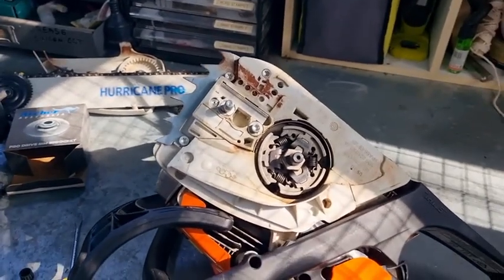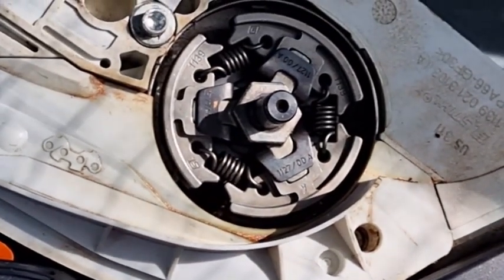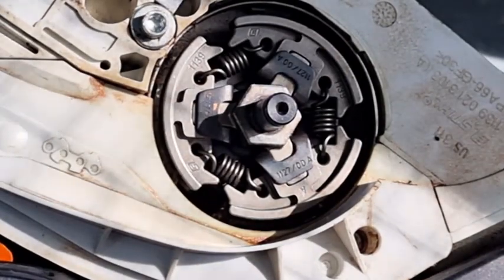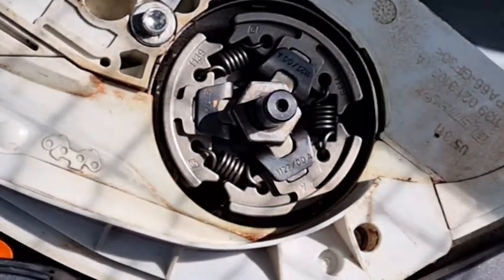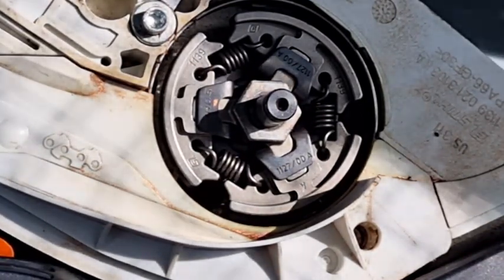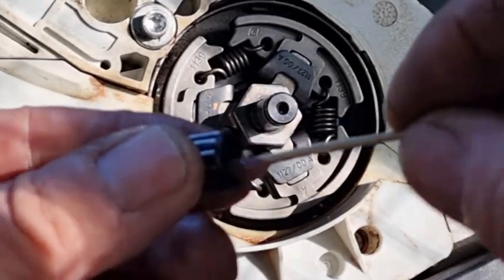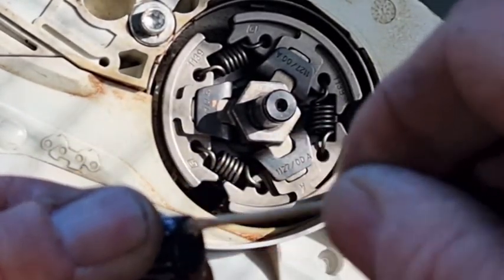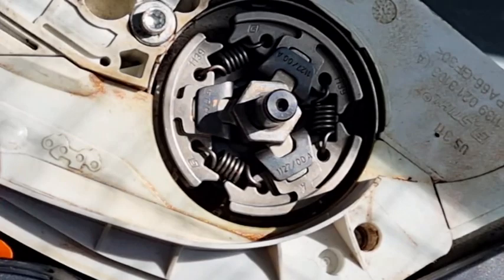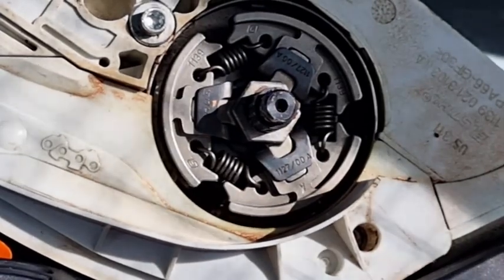These things heat up quite a fair bit and the last thing you want is cheap grease — the grease turns to oil and you don't have much lubrication. I'm using Molykote high-temperature grease. I use a toothpick — you don't need a lot of grease because the last thing you want is to put too much and it gets all over the clutch. Normally what I do is just get a bit of grease, put it on the inside, just dab it around. Just take a little bit of time putting the grease on, and check it's got more than enough. Beautiful.